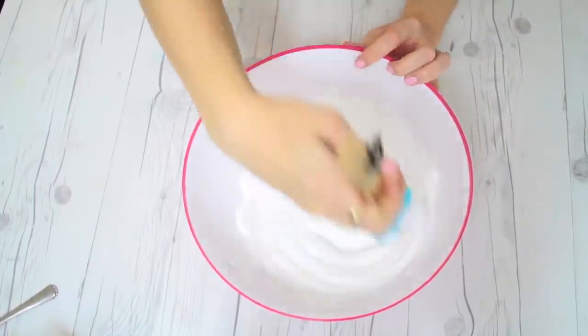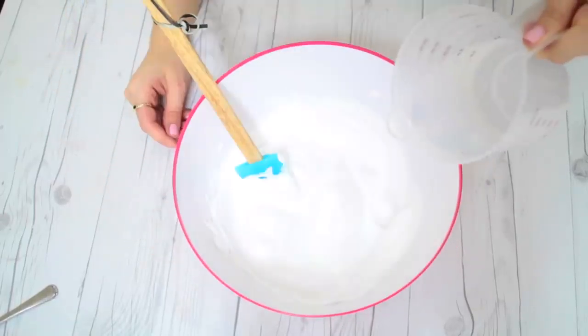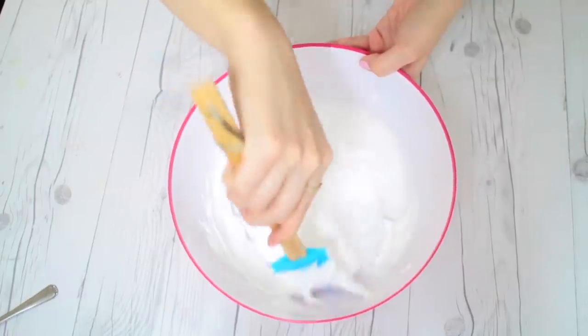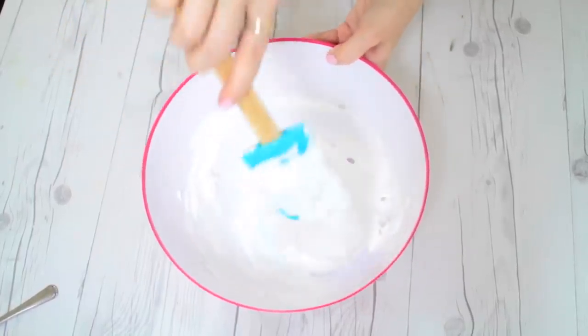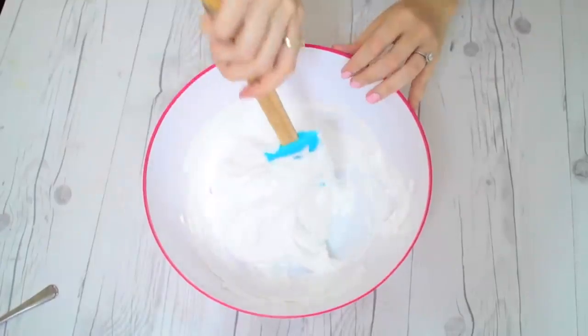This is also where you would add any food coloring or glitter that you want in your slime. Next we're going to slowly mix in our activator — the same one we made in the first recipe — and again you only need a tiny bit of this to activate your slime. Then you slowly want to knead it together until it is no longer sticky and foamy, adding in that activator a little bit at a time until it's the right consistency.